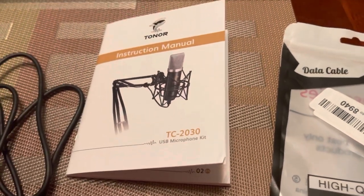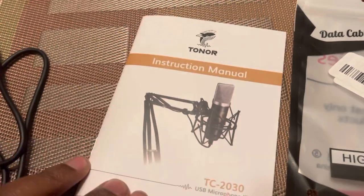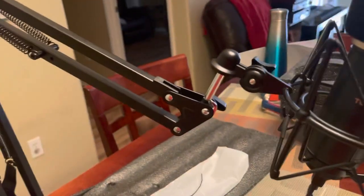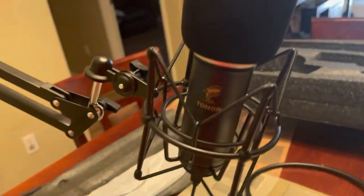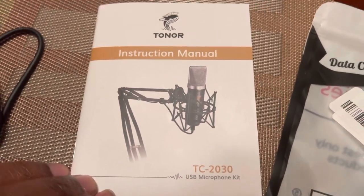That's pretty much how you do it. We just did the unboxing for the Toner USB microphone TC-2030. I don't get paid by the company at all — I'm just unboxing it and showing you how easy it was to set up. I think it took maybe not even 10 minutes to set up. Definitely looks quality and we'll see how it sounds, but I like how it's all set up, very easy. That's it — until next time, salute!